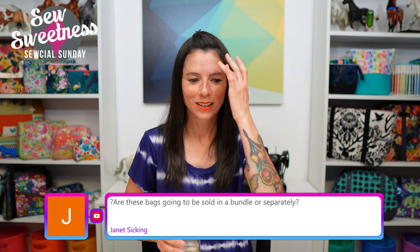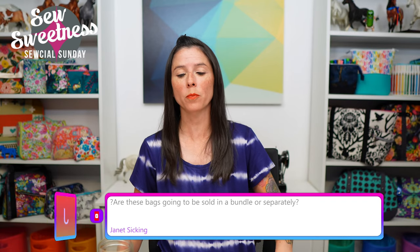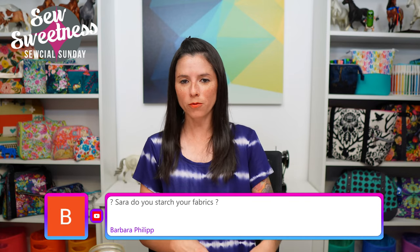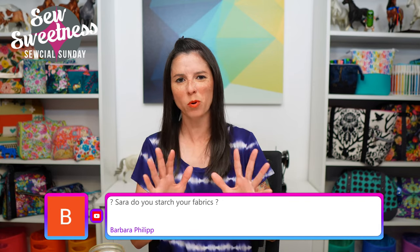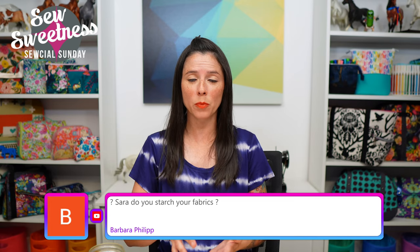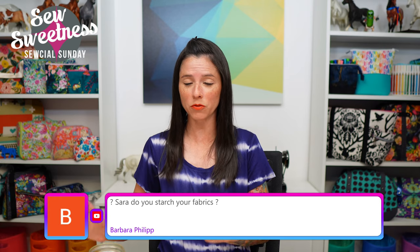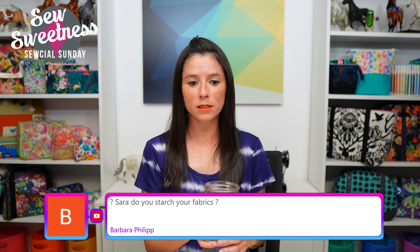Janet asks: are these bags going to be sold in a bundle or separately? Both! The four-pack video bundle will include all four projects and all four videos. The bundles are usually available only for a limited time — approximately 10 days or so. As soon as the bundle is released you can also buy the patterns and videos individually if you're only interested in one title.